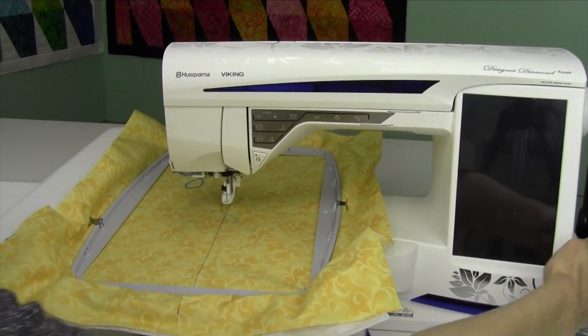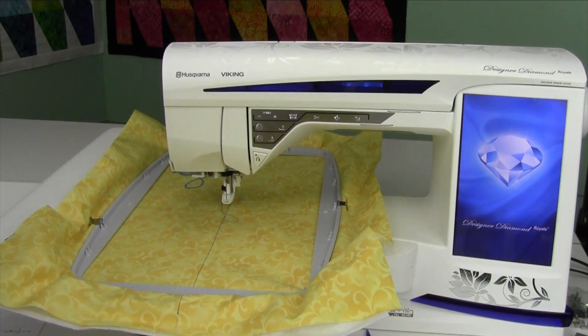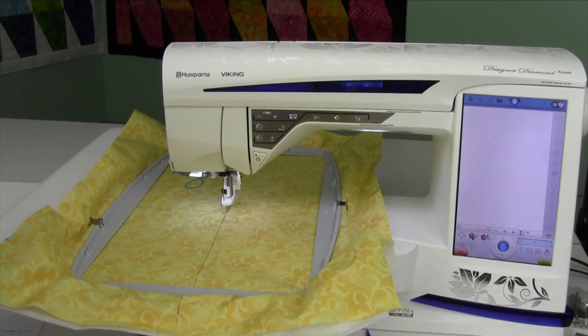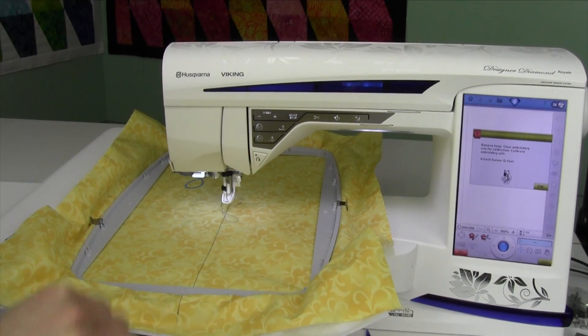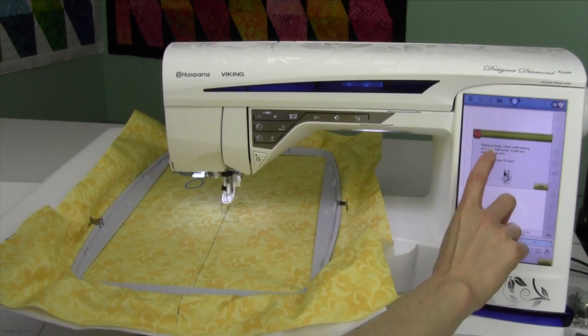Each time you turn the machine on, you're going to notice you're going to get a message on the screen. It's going to speak about calibrating the hoop. It does the little initiation with the foot and the screen, the little beep to remind you to remove the hoop, clear the embroidery arm for calibration, and calibrate the embroidery unit.